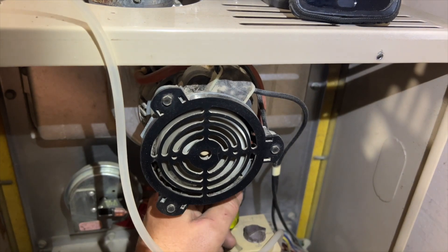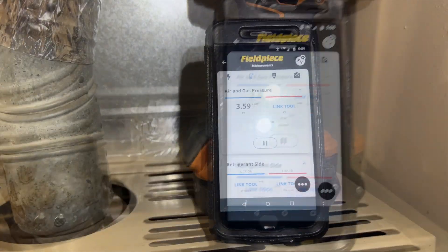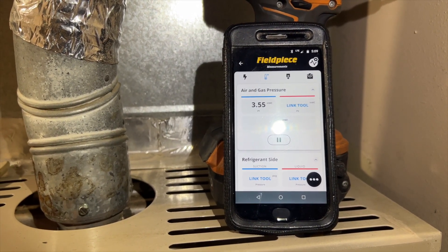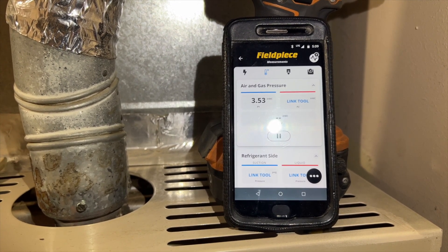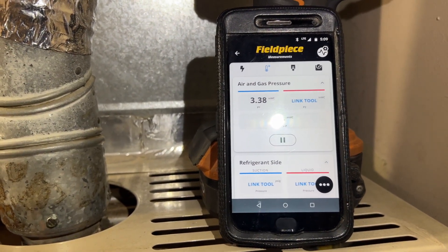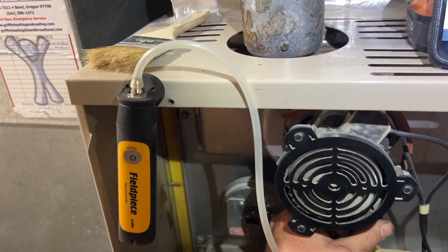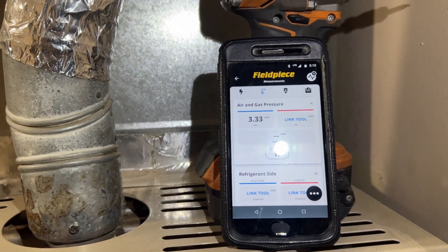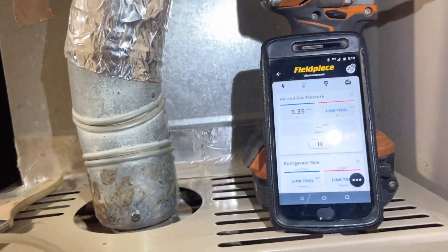I'm turning it counterclockwise — we want that at 3.5, so I like to get it right below, usually like 3.45. Oh yeah, that gas pressure was ridiculously high. We're at 3.42. The problem with these Job Link manometers is there's a slight lag, so when you're doing static pressure it's okay, but when adjusting gas pressure you have to make an adjustment and then wait a minute.